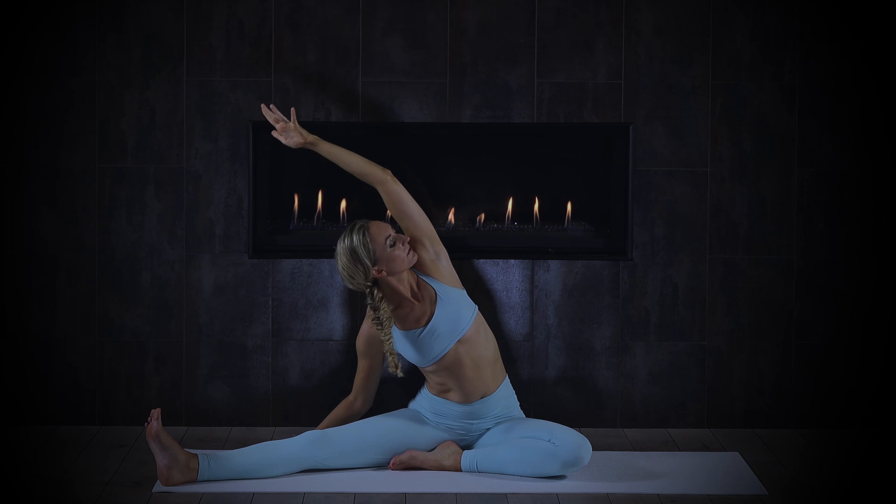Returning to center as you're ready, bringing your hands to prayer at heart center. Your practice is complete. From my heart to yours, namaste.